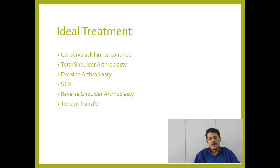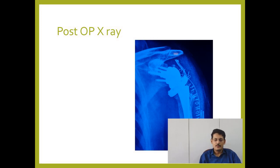The possible treatments I considered were: conservative management, total shoulder arthroplasty, excision arthroplasty, function-improving procedures such as superior capsule reconstruction or tendon transfer, or reverse shoulder arthroplasty. As the patient was high demand and wanted a more definitive procedure to improve function, we discussed extensively and decided to proceed.